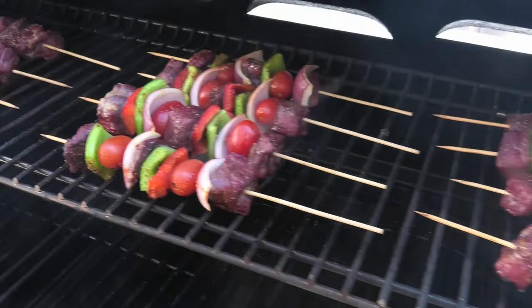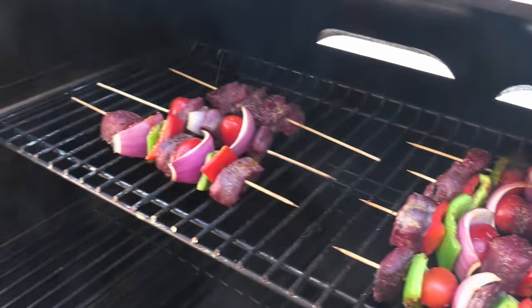Look at this — the web of smoke and fire doing work. Lovely smoking.